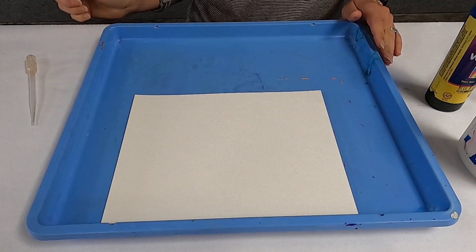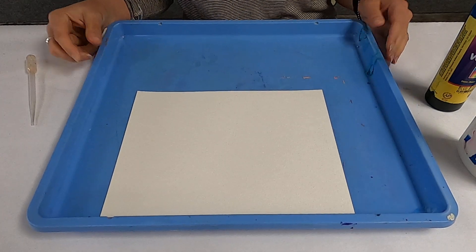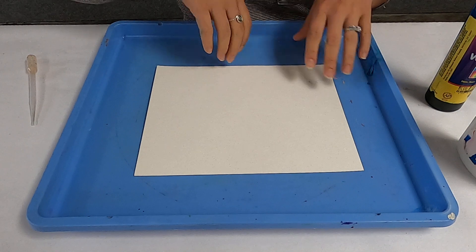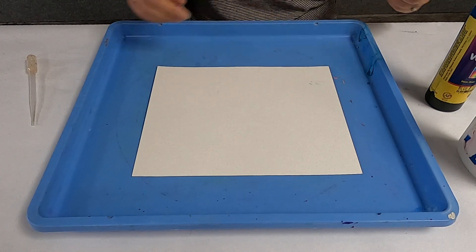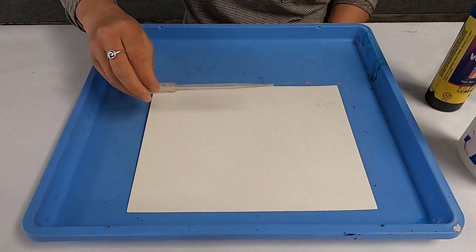Hello! In this tutorial I will show you how to make a rain cloud craft. This is more of a process art where you can have fun making puddles at the very bottom with some eyedroppers and some paint. For this you're going to need to have a shallow dish or a tray.